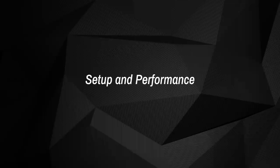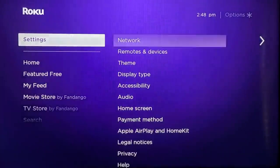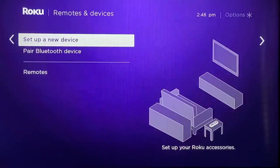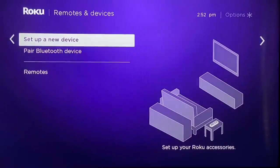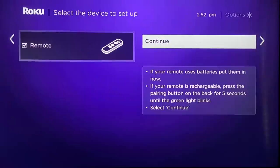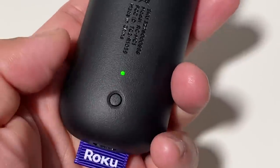Setup and Performance. Setting up the new Voice Remote Pro is a fairly straightforward process, though you'll need your current remote or the mobile app handy. You hold the home button down for five seconds to open the setup menu — though the setup process would not engage when we used our current Roku Ultra Remote, so we headed into Settings, selected Remotes and Devices, and then set up a new device. From there, select Remote to start pairing, then press and hold the pairing button on the new Voice Remote Pro for five seconds until the status light turns green. That pairing button is located on the back of the remote toward the bottom near the signature tag.